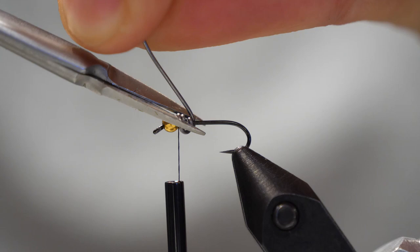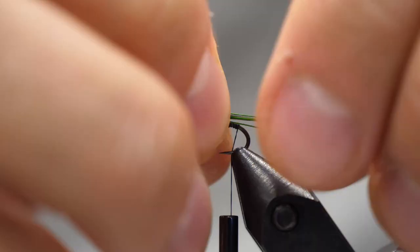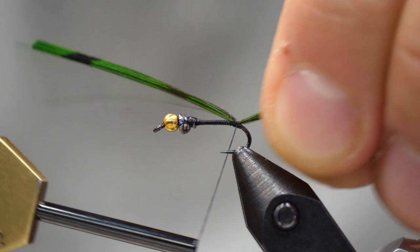We can then advance our thread all the way down the hook to the hook bend. We're going to tie in our tail. I really like using dyed pheasant tail fibers in various colors, but for this fly I like a bright green. I'm going to tie the tail about the same length as the hook.